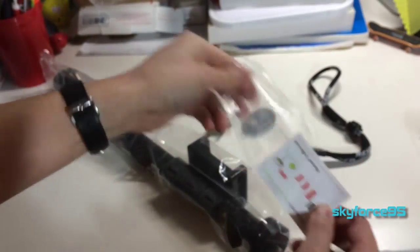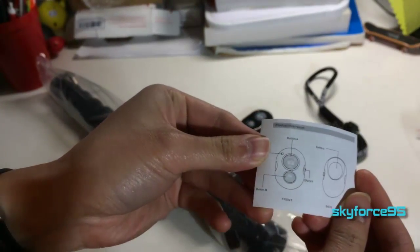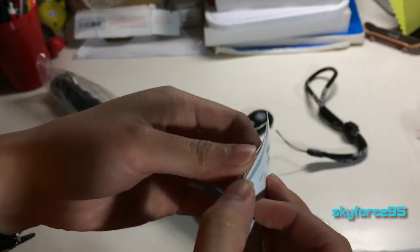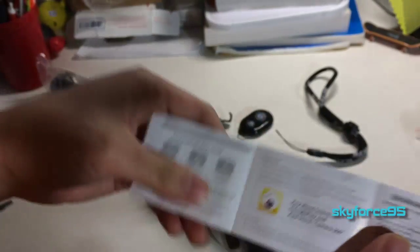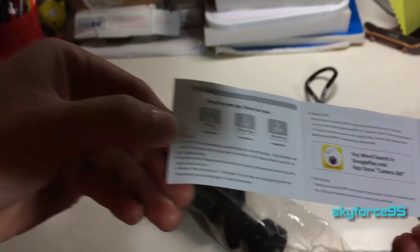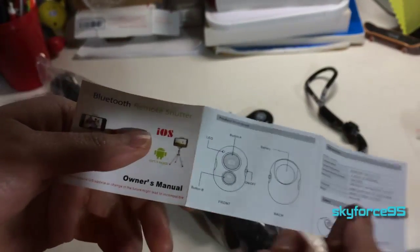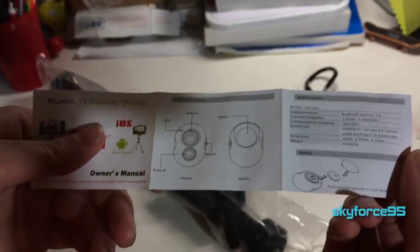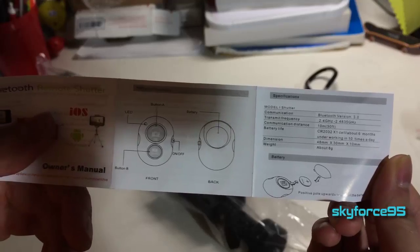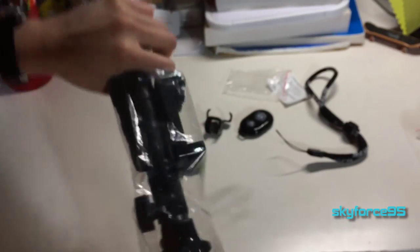Here's the manual for operating the remote — it shows you how to pair it with your phone. Just pause the video if you really want to read it in detail. It takes a coin battery, as I noticed.